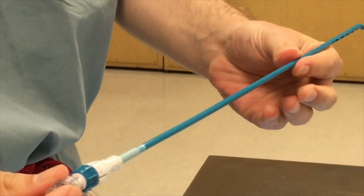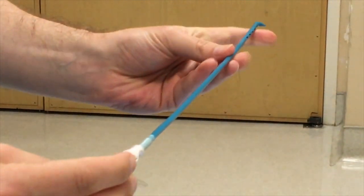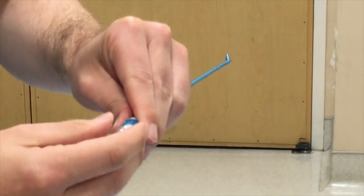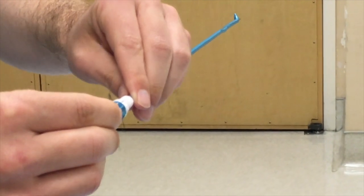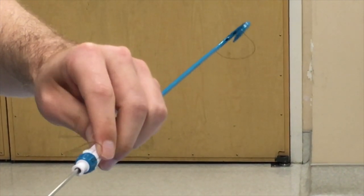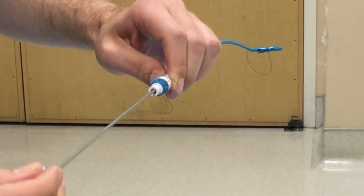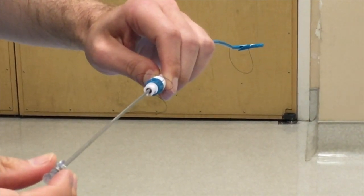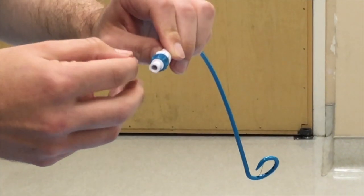Once this is placed inside — again, something to confirm with your attending or fellow — once you get the tip in a good location, you're going to go ahead and release this. The stiffener will help the initial part of the procedure to get the catheter to the right area. Then you'll release it, hold the stiffener with one hand, and continue to thread the rest of the catheter further into the collection. As it comes off, it'll start to form the curve. Keep advancing while maintaining the stiffener in the same position so you're not forwarding it, because you can cause trauma to adjacent organs. Eventually you'll have the stiffener out, the catheter will be in the collection, and then you'll pigtail it.